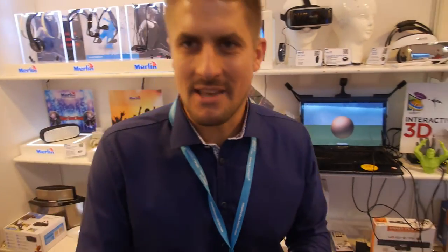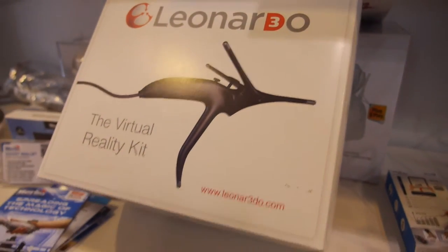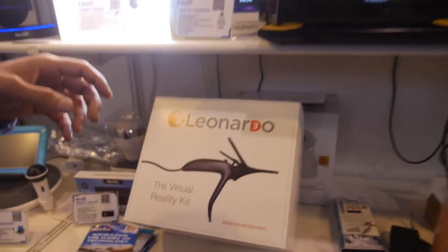We're here at the Merlin booth. Hello, this is Peter Curtis, I'm representing Leonardo here at the Merlin booth. Leonardo is a 3D virtual reality kit, the smallest VR kit in the market.